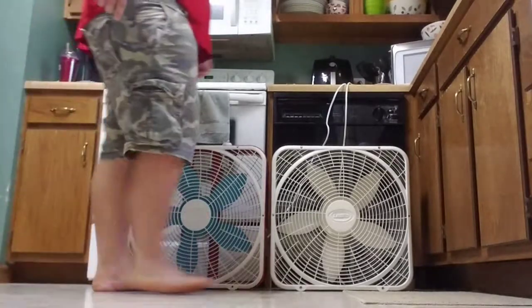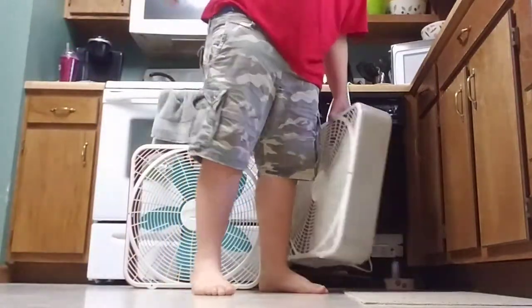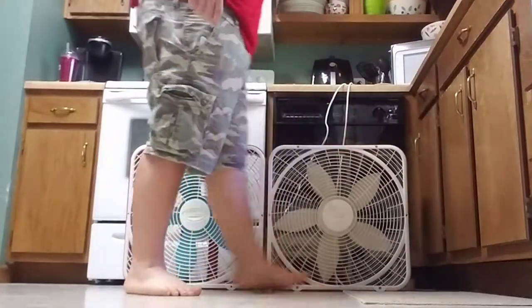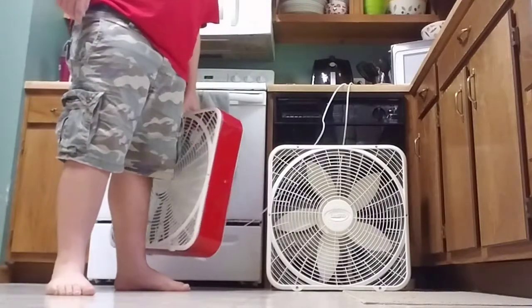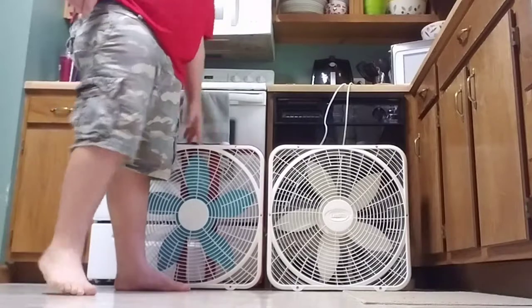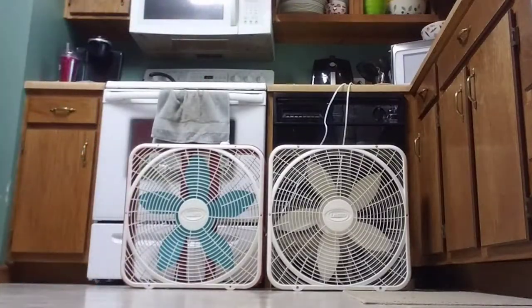They usually come with a gray cabinet and a white blade, like this one. This one, however, has a red cabinet and a blue blade. I used spray paint — I don't remember what kind of red I used, but I used something called Seaside. They're both Rust-Oleum paints.